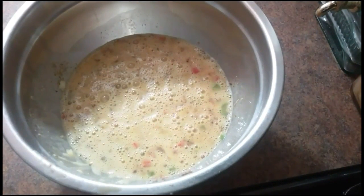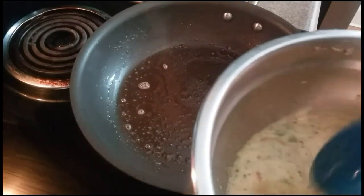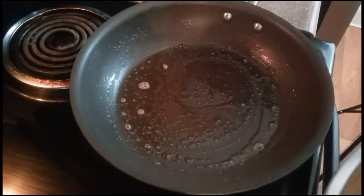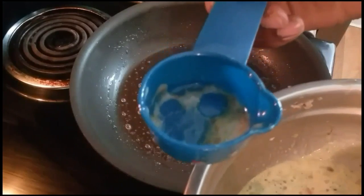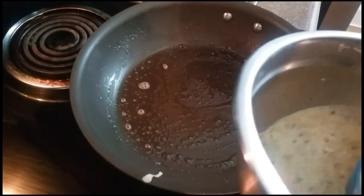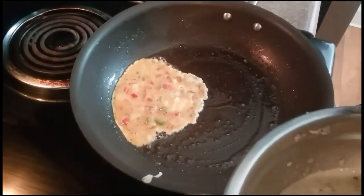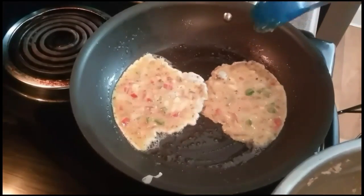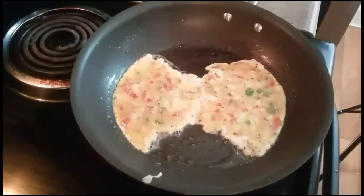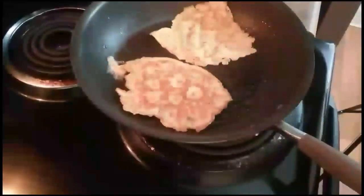Now I'm about to put this on the stove. Make sure that pan is nice and hot. I'm going to use a one-fourth cup just to give an even measurement of the liquid I'm about to use, to make sure every omelette is at least the same size. I think I got about 12 omelettes out of this — I used about 9 eggs.